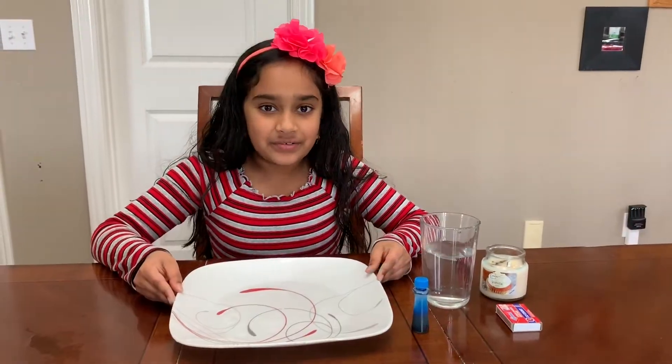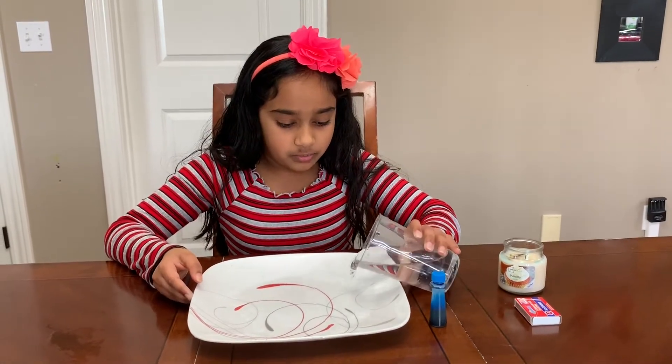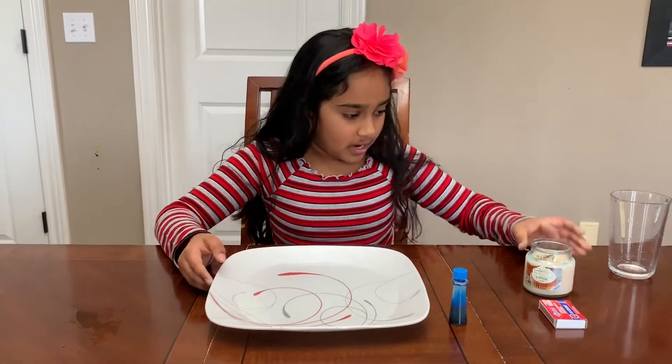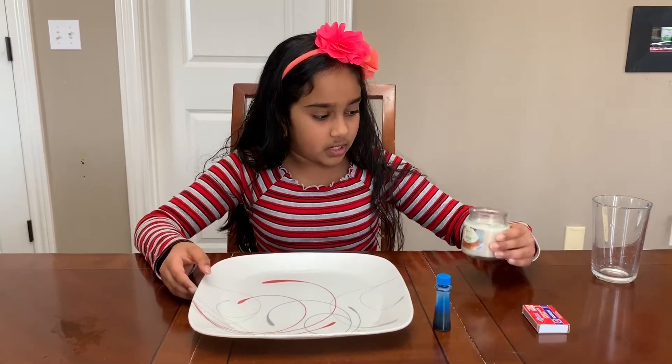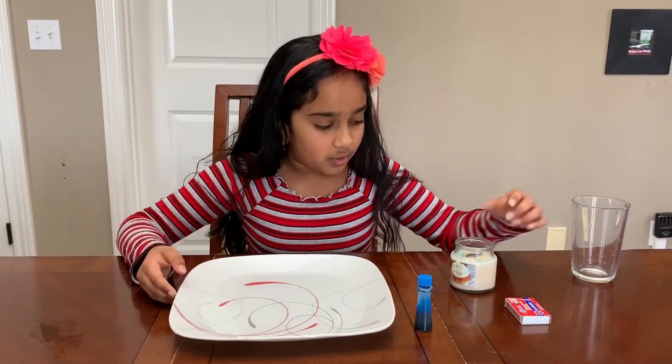Now let's get started! First, you're gonna pour your water into the plate. Now you want to take your matchbox and light up your candle.